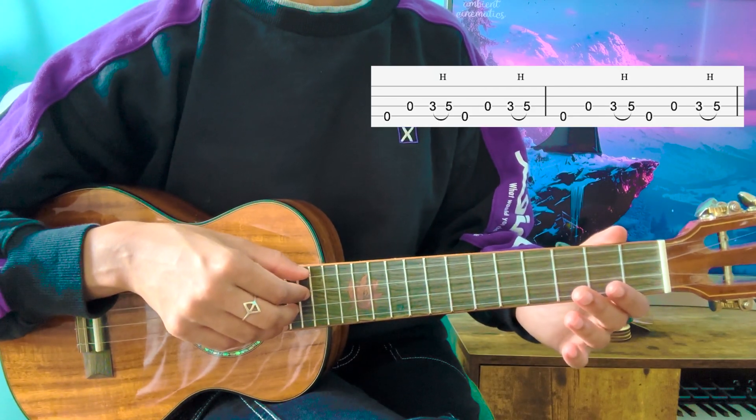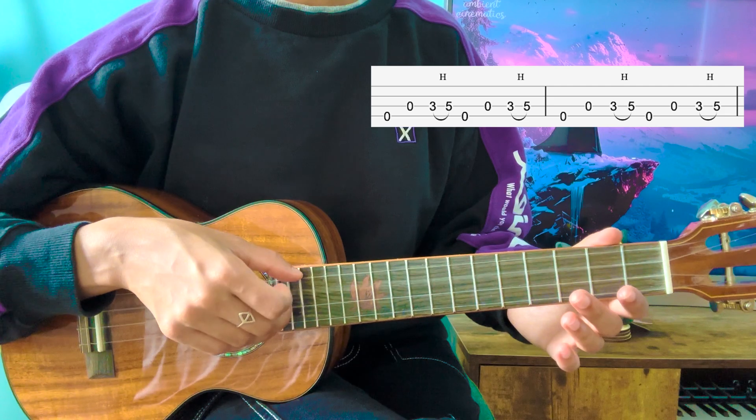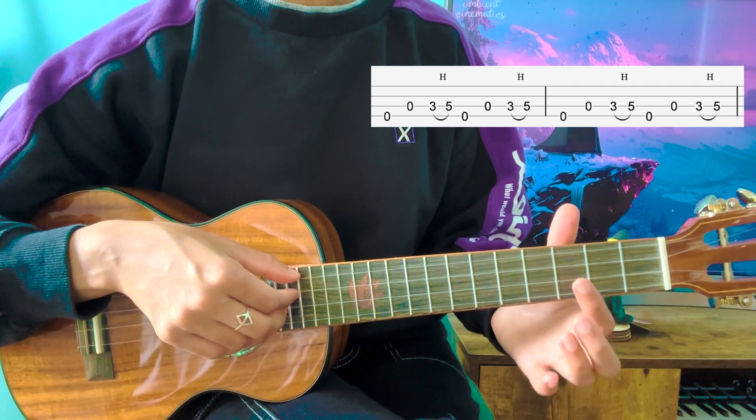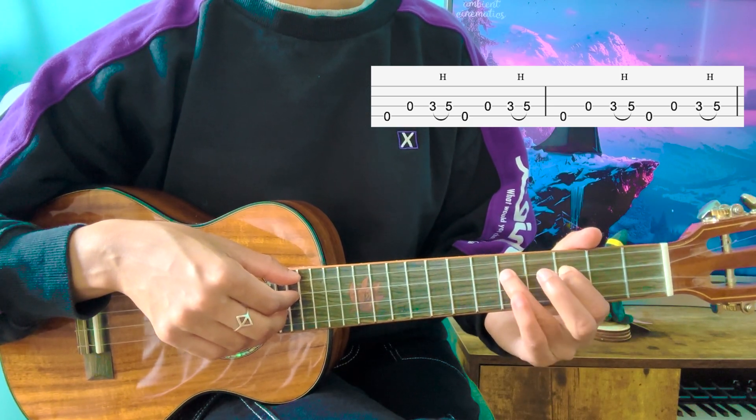So the first thing you do is you're going to play the open G string, like this, followed by the open C string. After that, you're going to do a hammer-on with your index finger and ring finger, from the 3rd fret of the C string to the 5th fret of that string.